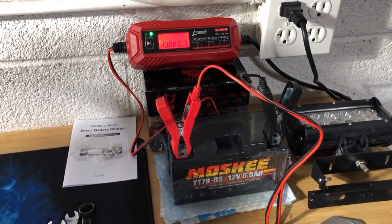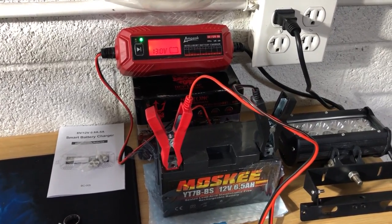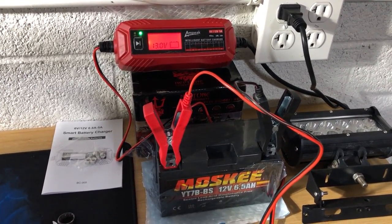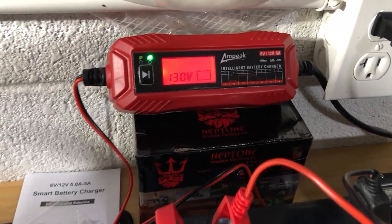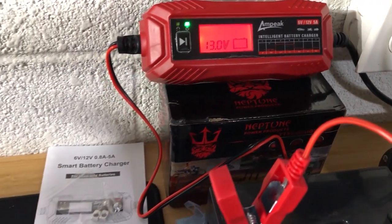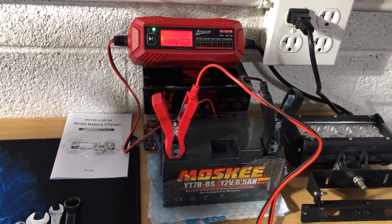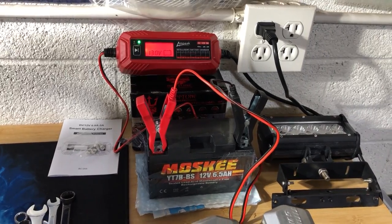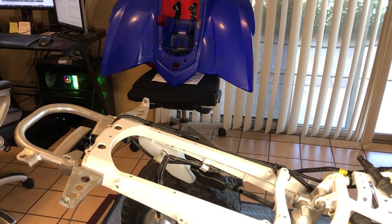All right, so let's get our freshly charged battery — you can see it's been sitting here on the trickle charge for a couple weeks, just sitting here at 13 volts, ready to go. So let's pick up our battery, head in, and put this dog in. We're going to have to assemble a little bit of the back plastics so we can put the battery in and hook up the solenoid.